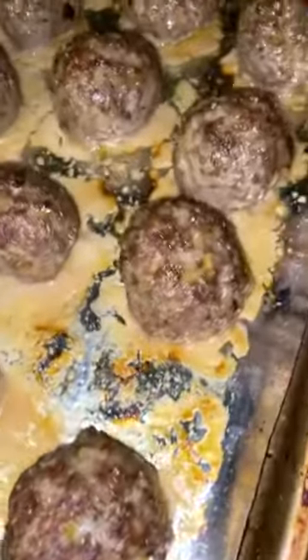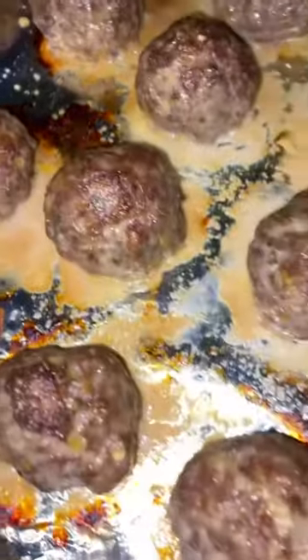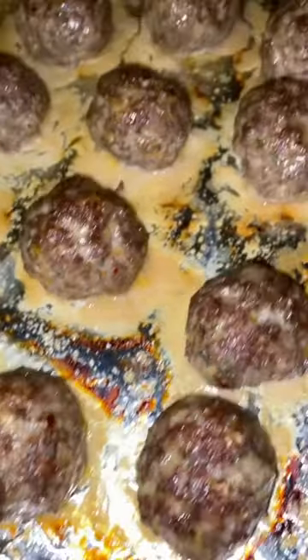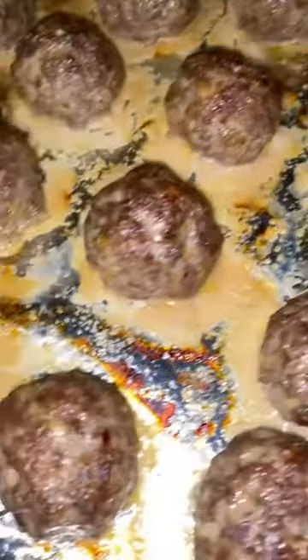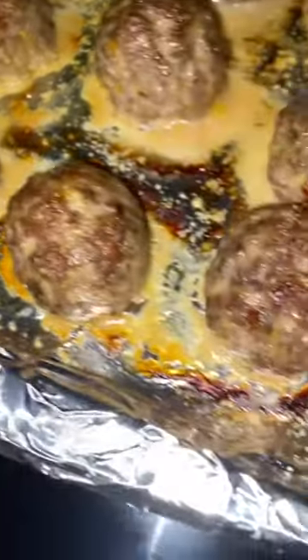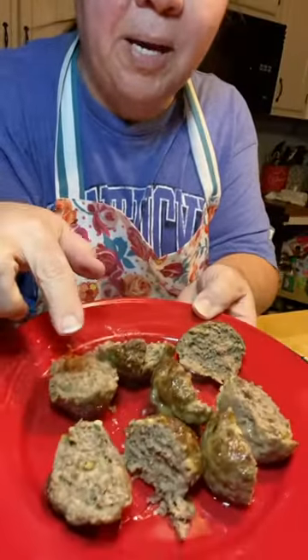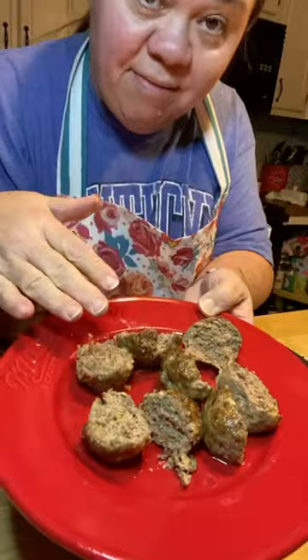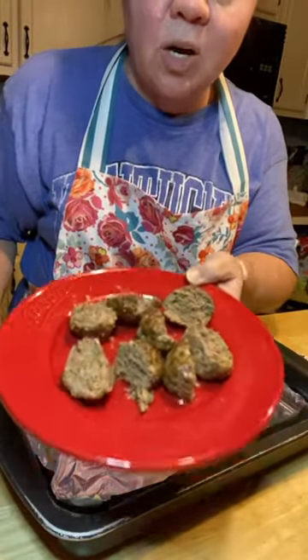Guys, the meatballs are done! Mmm, so good. Now I'm going to put them on a bun here. Got some spaghetti sauce heated up and I'm going to show you all how to make a good meatball sub. All right y'all — I took the meatballs, four meatballs, and cut them in half. I'm going to put the subs here together.